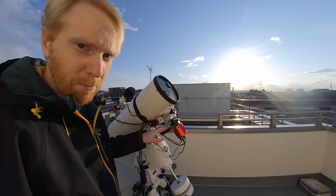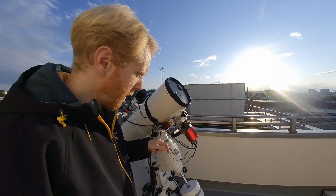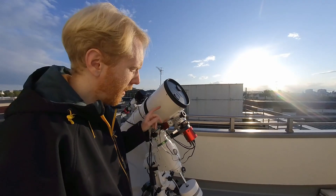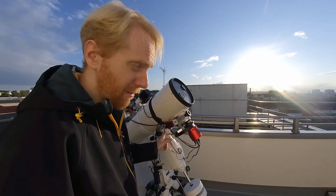So that's something to remember when you set up, and it is actually in the ZWO documentation — I was just lazy and didn't read it properly. You want to make sure that the bulge there is going towards the camera.